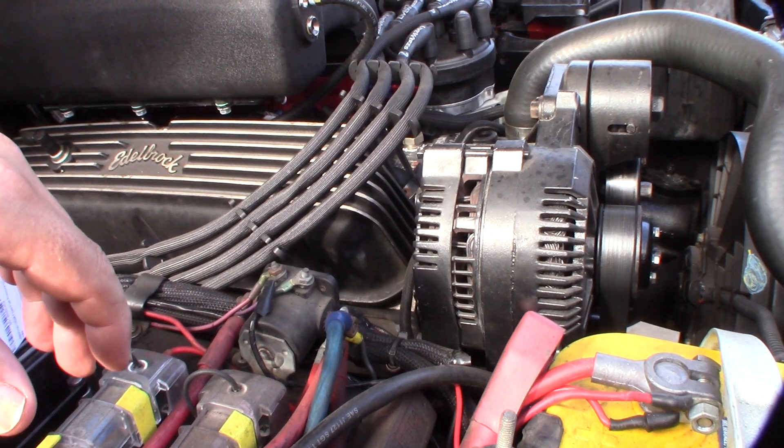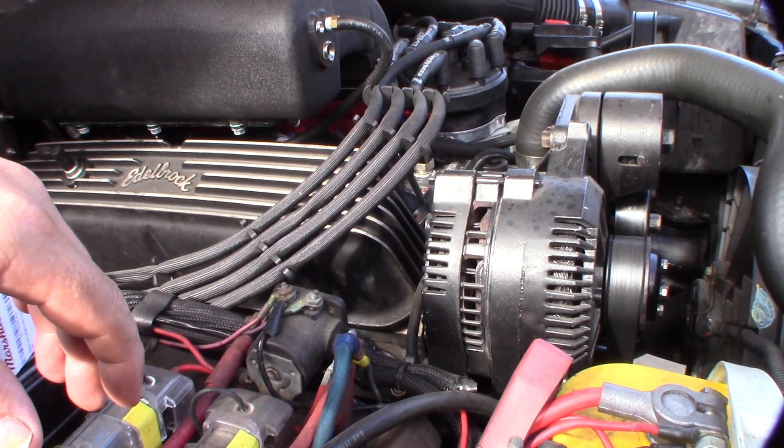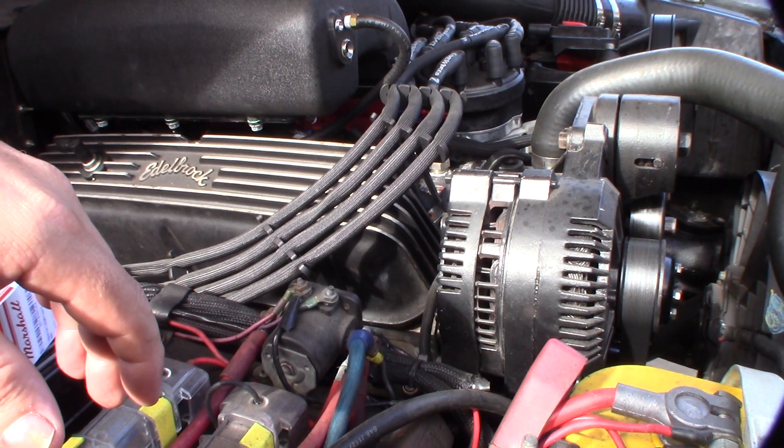Hey guys, I want to talk about some vapor lock issues for fuel injection. It's pretty rare, but it actually does happen and I'll show you the reason why.